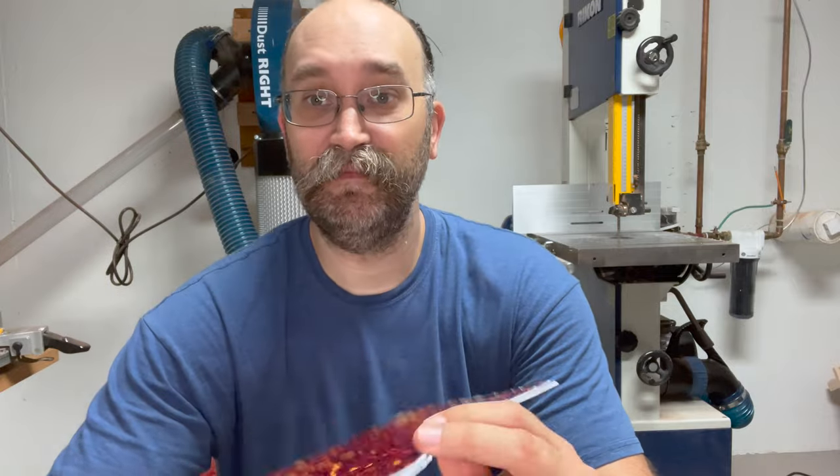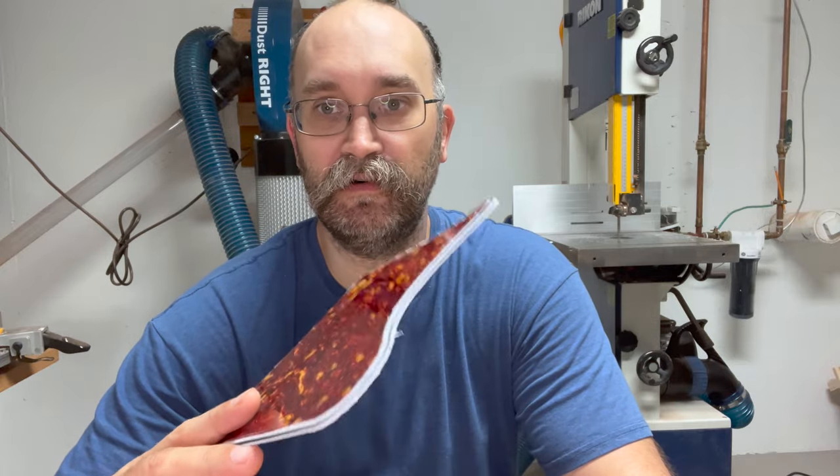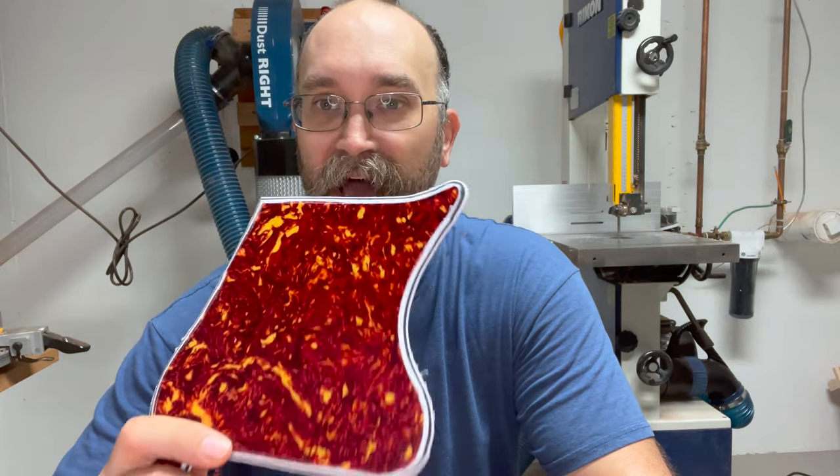The good thing I did learn today is that this material isn't that hard to cut with a router and a bandsaw. So I'm going to keep at it, figure out how to get the next piece right, and we'll take it from there.